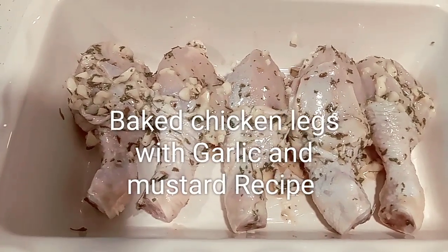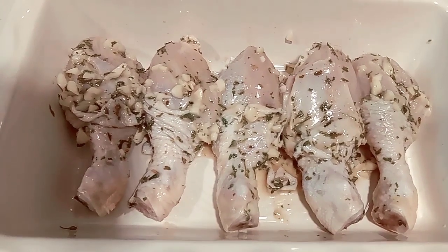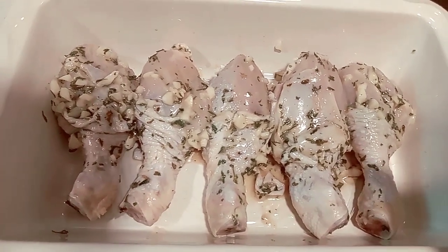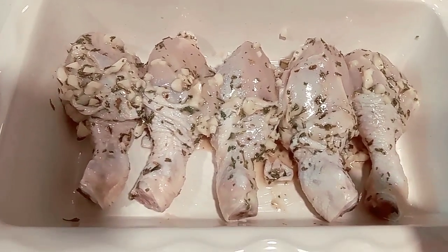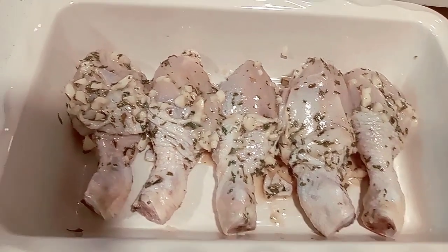This is my chicken legs Dijon mustard recipe. It's already marinated for two to three hours, and now I'm going to put it in the oven for about 45 minutes and let it cook.